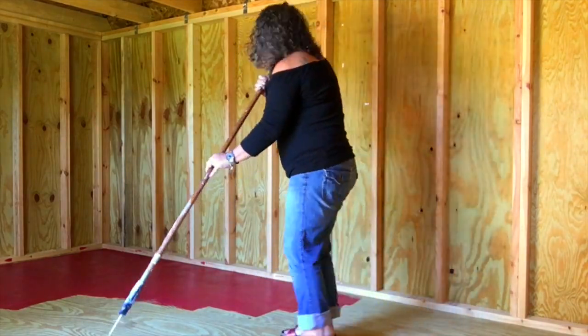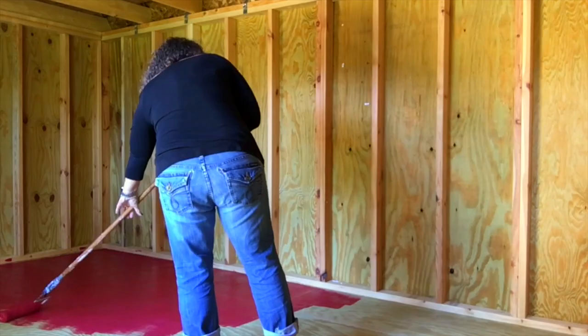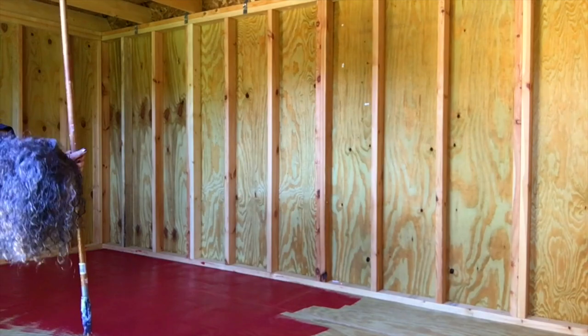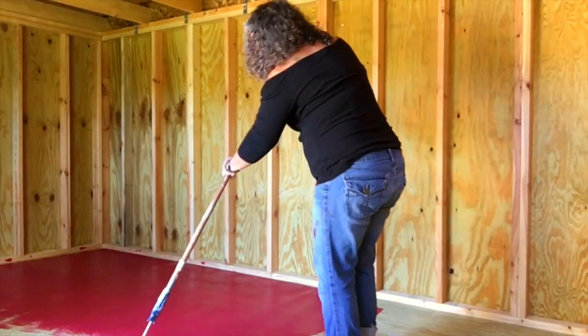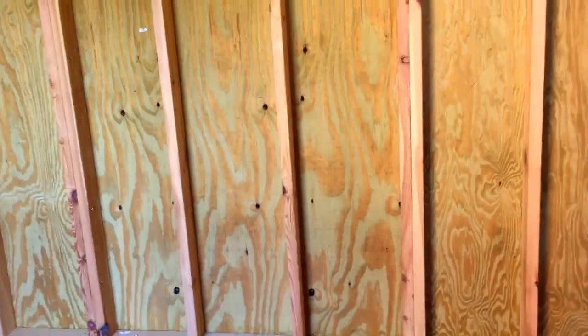I'm actually really happy with the floor — you can tell how pretty a color it is. Overall, I'm just really excited; I'm ready for all of this to come together. The great thing about this red is that it's the exact same red that the top of my craft table is painted.